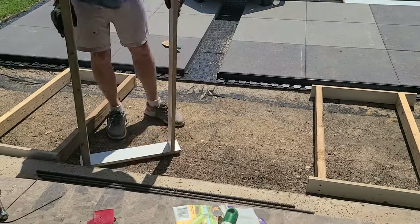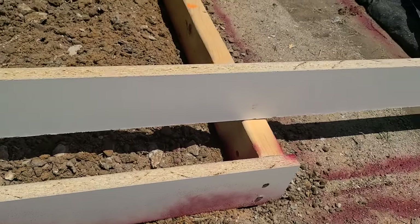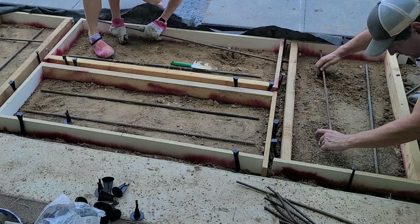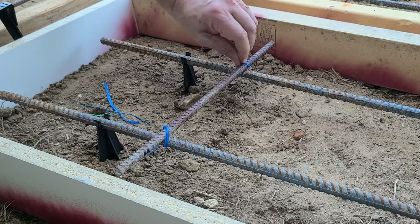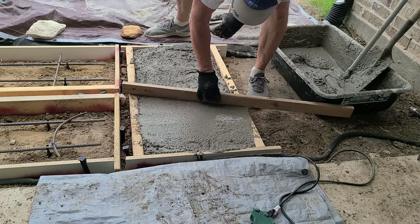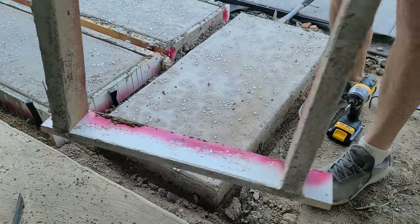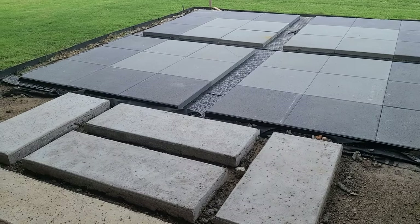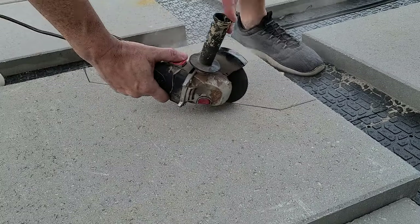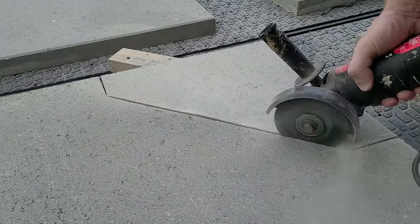To connect the existing patio to the pavers, I'm pouring 4 concrete stepping stones — I did a separate video on that which I'll link in the description. The fire pit I'm using is an octagon shape, so I wanted to cut the pavers to match. For that I'm using an angle grinder with a masonry blade. The pavers are 2 inches thick so I had to cut on both sides, and even then it didn't reach all the way through.